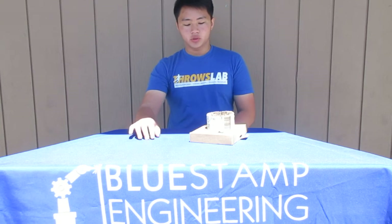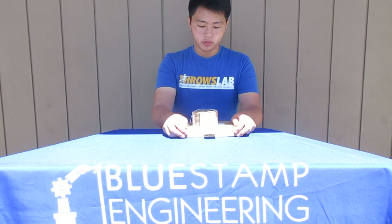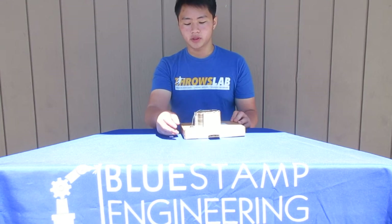I did enjoy seeing this come together. I think this is a lot nicer, and I enjoyed putting a frame around it. The switch fits really nicely.